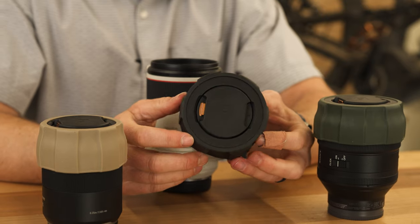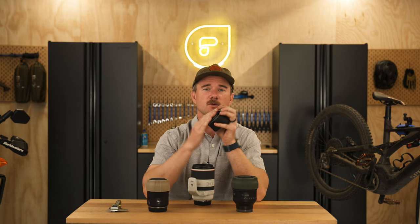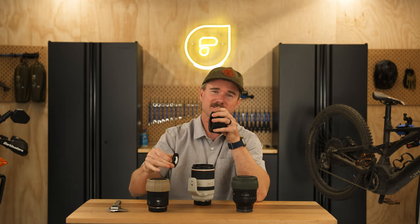These are our all-new Defender Pro lens covers. I'm going to show you how to find the right size for your lens, set them up on your lenses, and then swap the inserts, because these have hidden storage compartments for AirTags, SD cards, and CFexpress A cards.